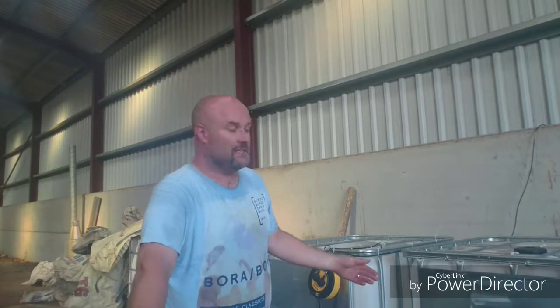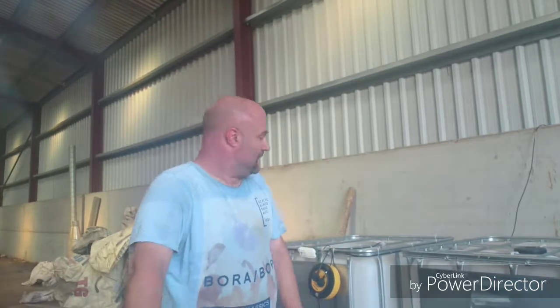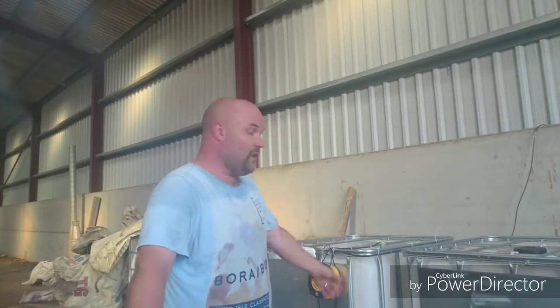Basically what we've got here is a 1,100 litre IBC unit that's been cut off. The reason why we're using this is because it's high grade, it's high food quality, and it's industry standard for food storage, especially liquids. It's 100% watertight and working really well. I'll show you the ins and outs of the purging unit.